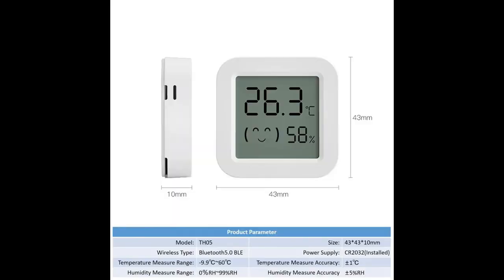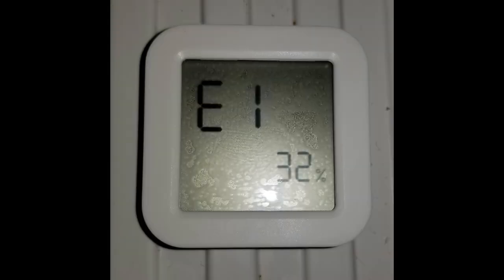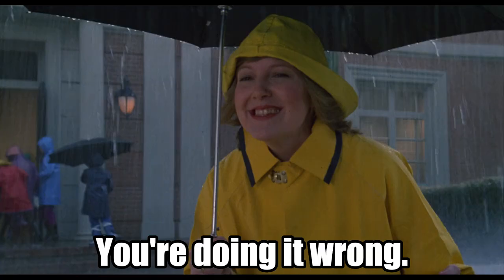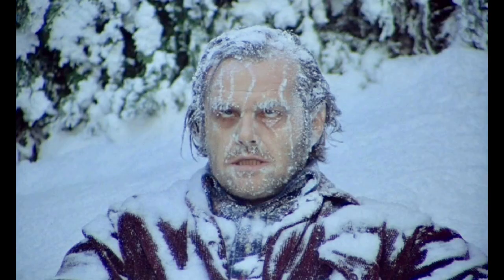While the device does say it will work in temperatures down to negative 9.9 degrees Celsius, I found that it puts up an error message while inside places like my fridge, where it's a balmy yet consistent 4 degrees Celsius. I'm not sure if I'm using it incorrectly, but I think it might just be unable to cope with the cold.